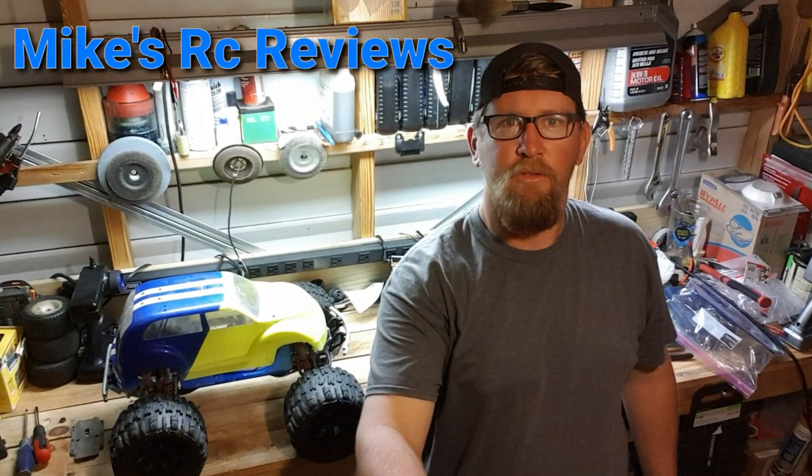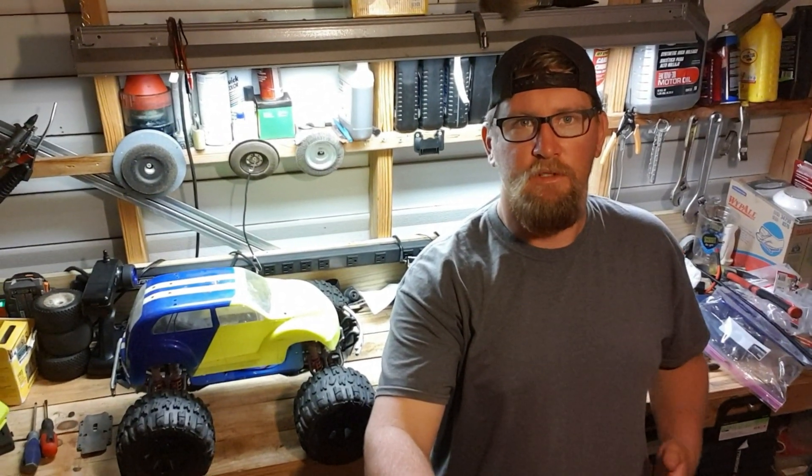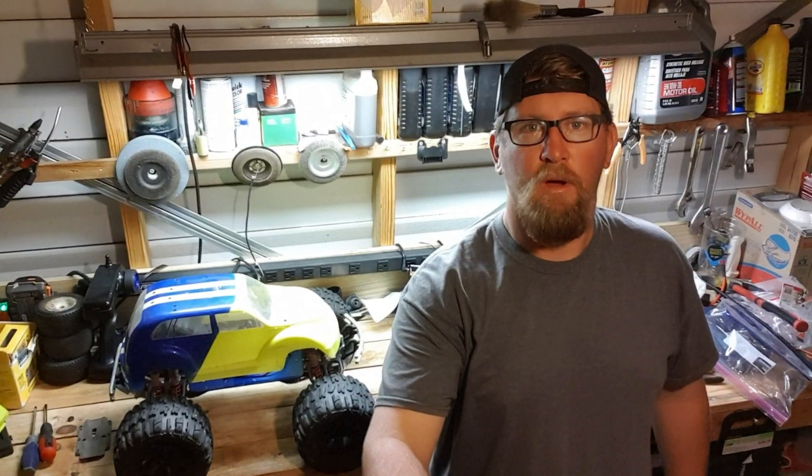Hey guys, what's going on? Mike here with Mike's RC Car Review. Today we're going to do the T-Max transmission. You'll have to change out the gearing in it. You'll have to do the single speed gear swap and also the forward only swap.